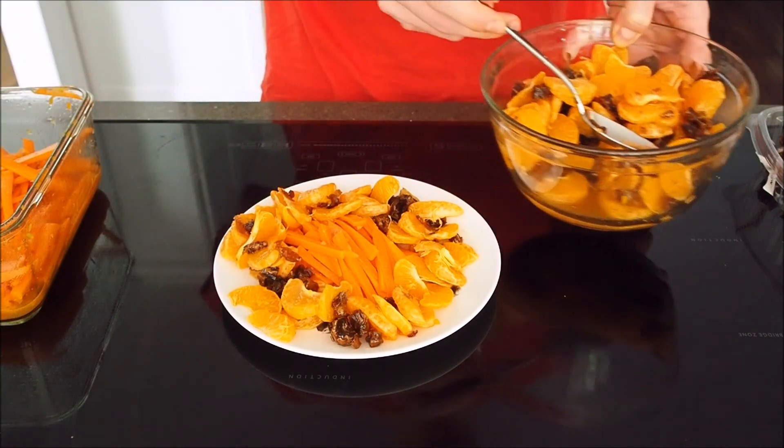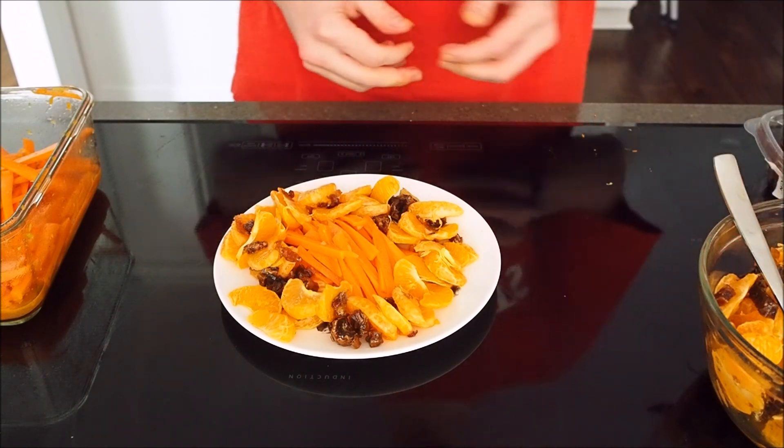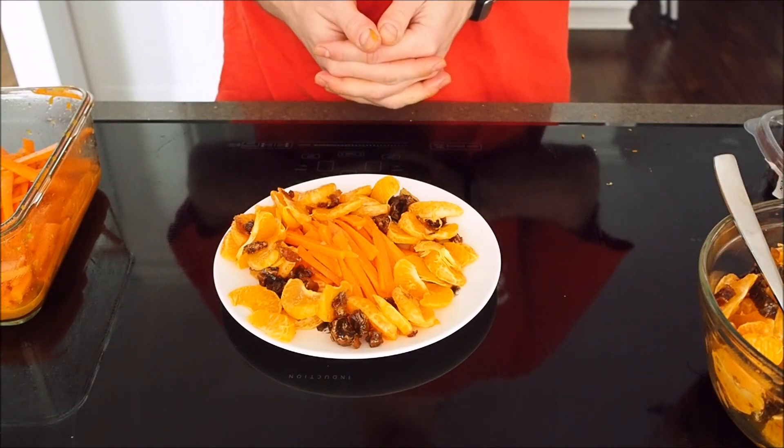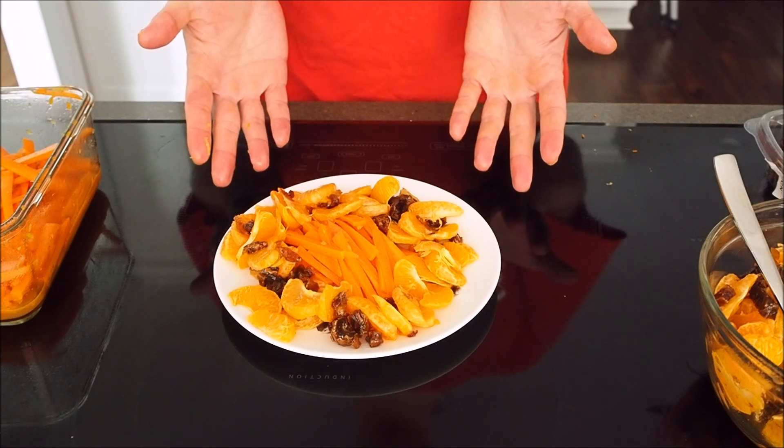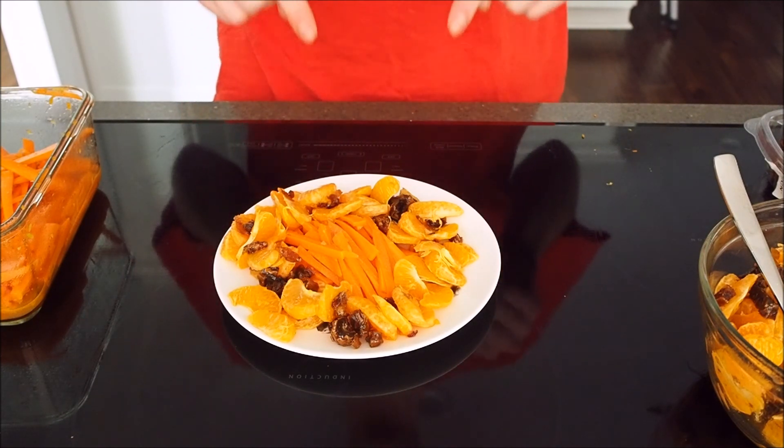So that's Moroccan carrot salad with oranges and medjool dates from Food and Wine. I hope you enjoyed. Please like, subscribe, do all those kinds of things — and I'll see you later.